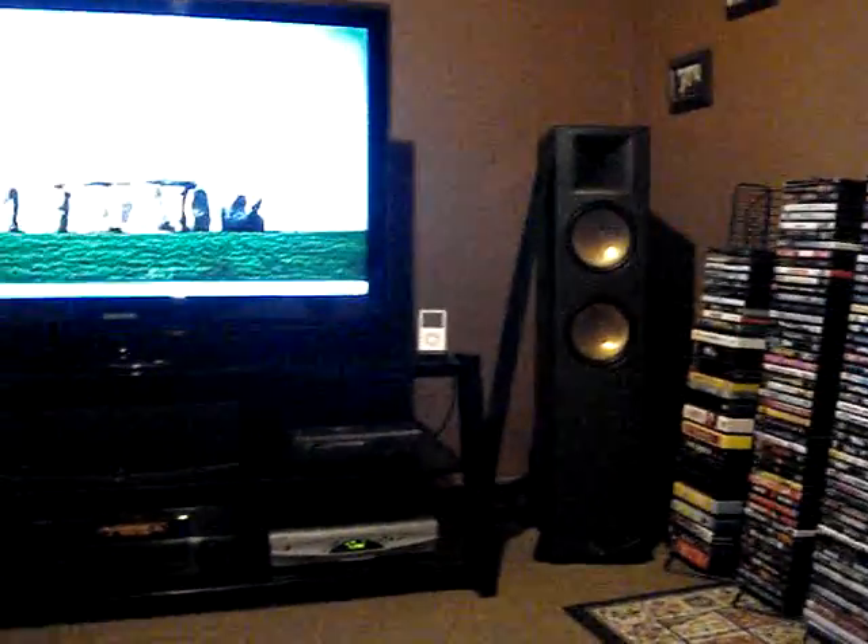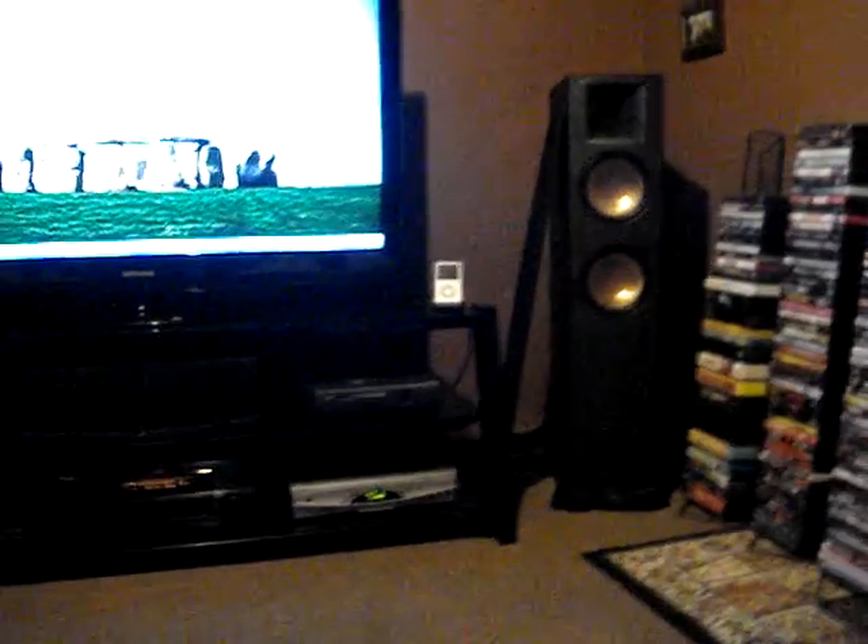Jumping to speakers, I've got the Klipsch Reference Series. The center is the RC52. And then I've got towers in the front — this is the RF82, it's Klipsch Reference. We've got one there and one here.